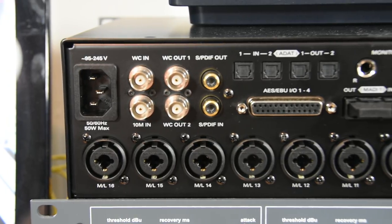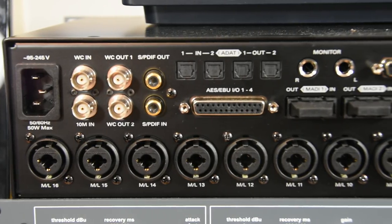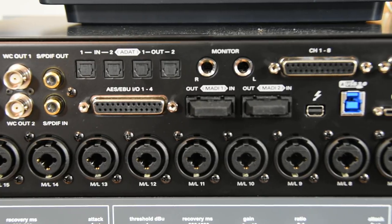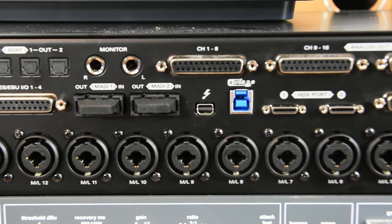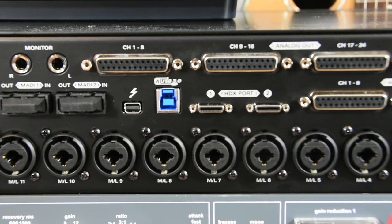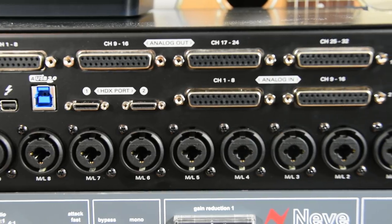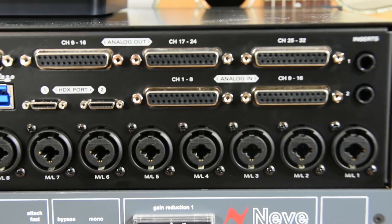I've used the term connectivity city before — this is more like a connectivity continent. Around the back, in the top left, we've got the power input, word clock and 10M in and out, SPDIF, ADA optical, AES-EBU, outputs for our monitors, MADI I/O, 32 channels of line output over D-Sub. We then have our Thunderbolt connection, USB 3 connection, and HDX DigiLink ports. We then have 16 channels of analog in over two D-Subs, insert points for channels one and two, and all the way along the bottom, 16 mic pres over XLR combi jack inputs.